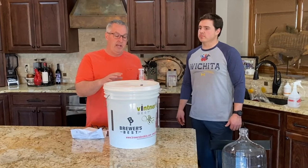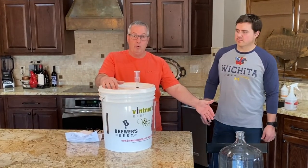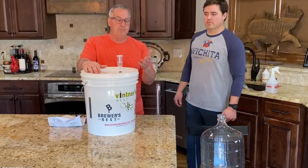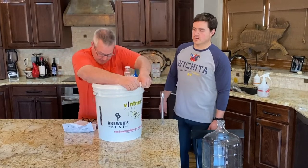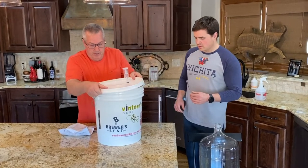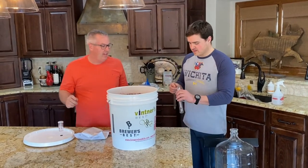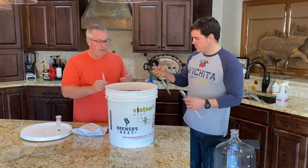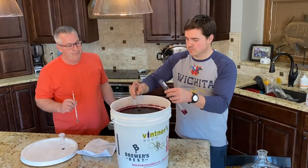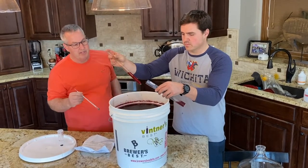All we're doing today is transferring from the food bucket — the primary fermenter — into the glass carboy, where it'll sit for another seven days. First we take a sample to make sure fermentation is complete. We take the lid off — it looks and smells like wine. Lucas uses the wine thief to pull a sample, pressing his finger on the end to hold the wine, filling it about 60% full. The hydrometer tells you the sugar and alcohol content to confirm the wine has fermented properly.